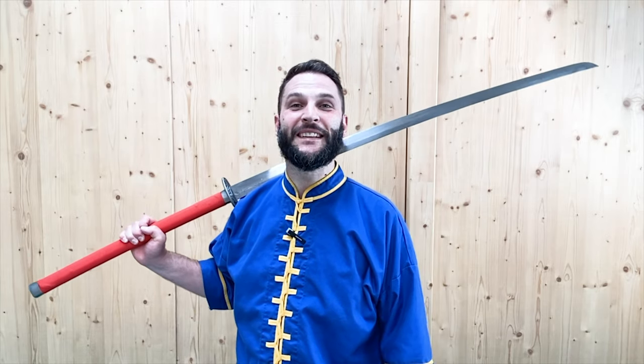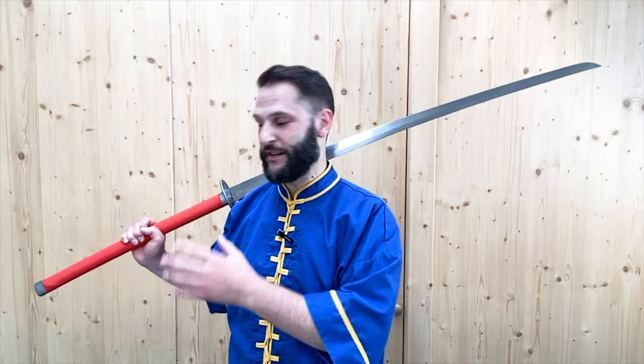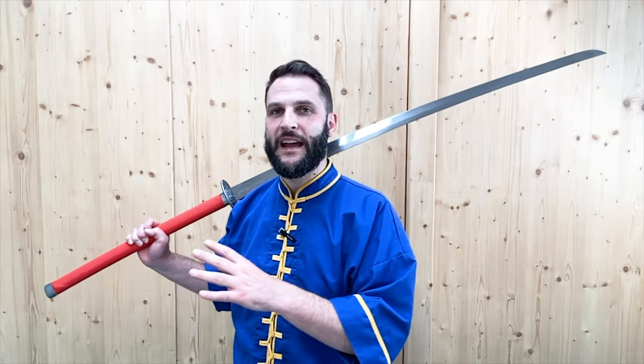Hey, what's up? This is Sifu Cuttle, and in this video we're going to be working with a very long sword. This sword comes from the Ming Dynasty, and it is based off of the Japanese pirate swords that were coming into China and attacking China. The Chinese developed some long swords of their own off of the Japanese design, so that's why this looks a lot like a katana, but this is actually a Chinese sword. This is made by LK Chen — the Imperial Guard's Changdao, or long sword — and it's a really cool sword.